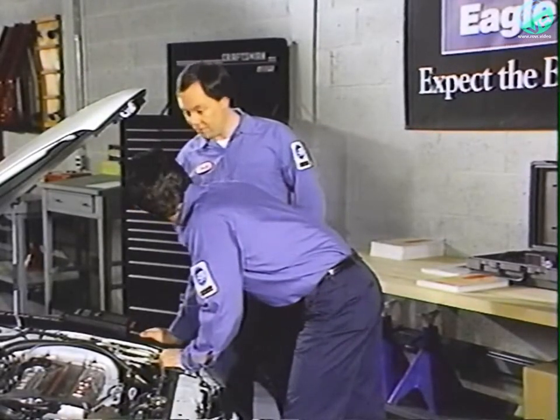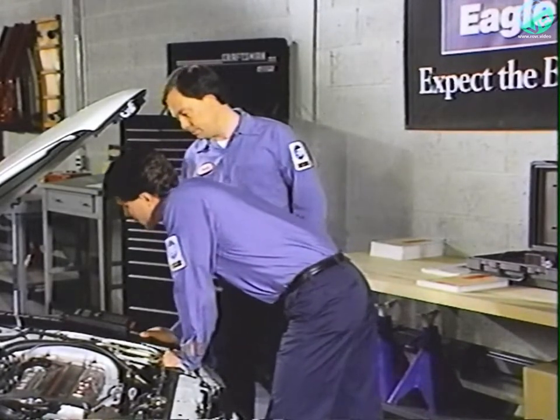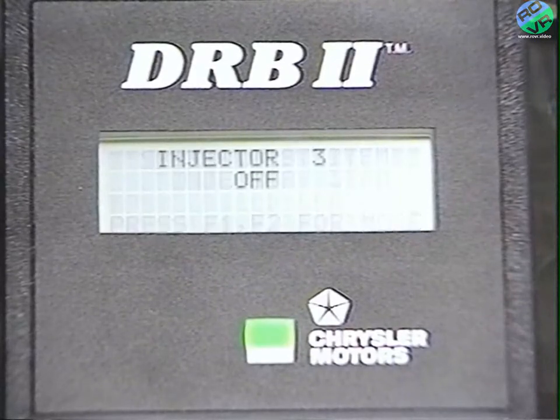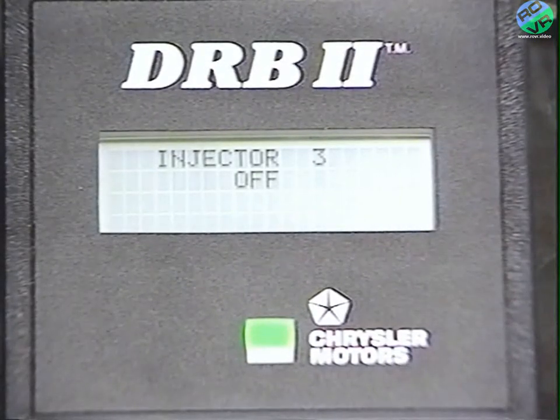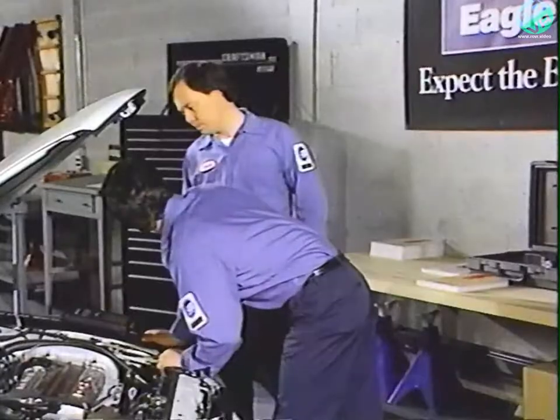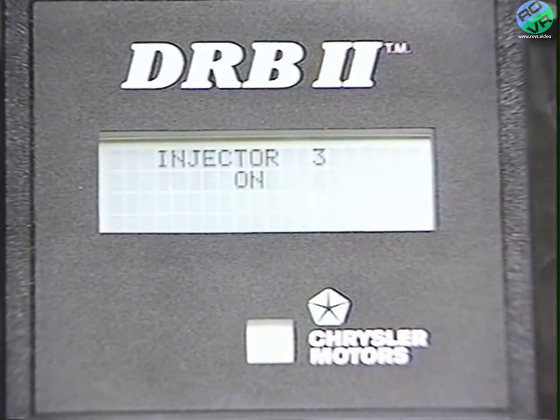Injector three means cylinder number three. Press yes to test that injector. It says the injector is off and the green LED light is on. Six seconds later, the injector will go back on and the green light will go off.